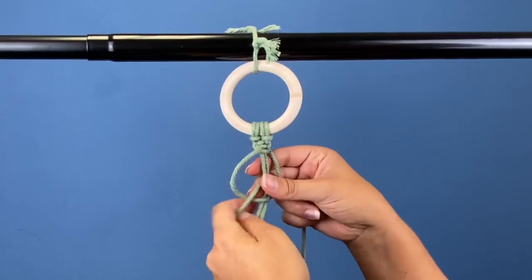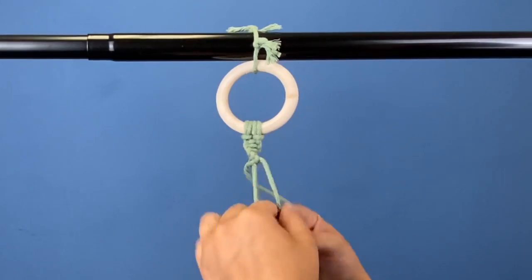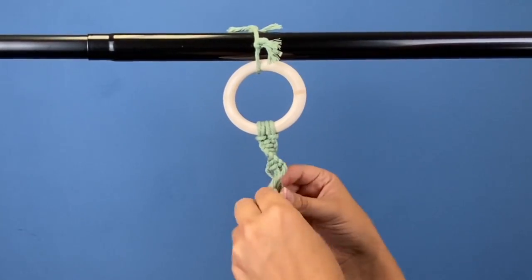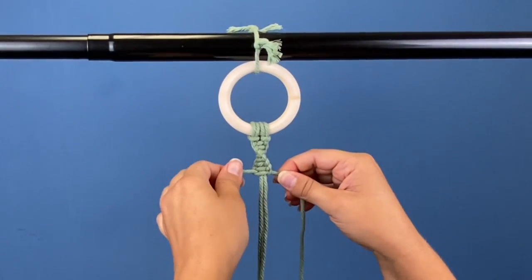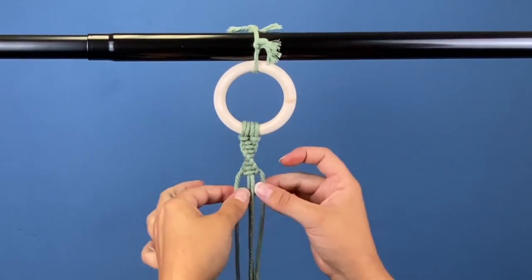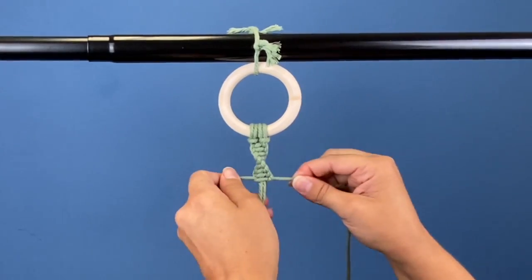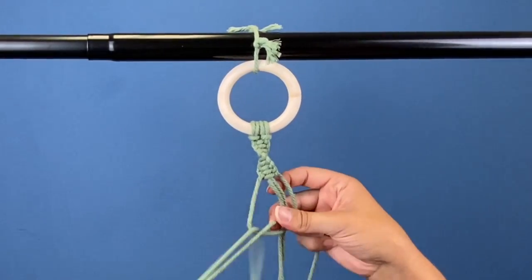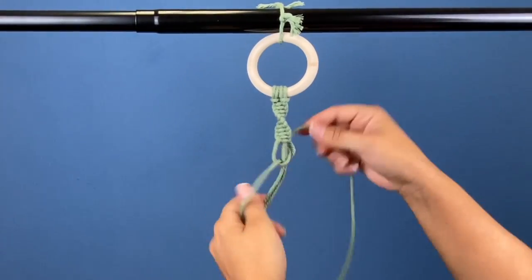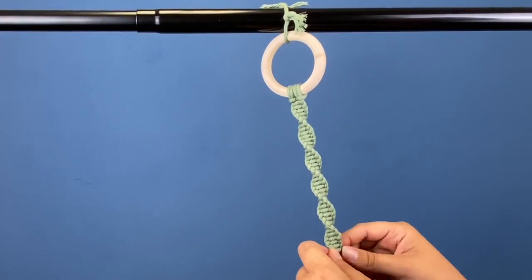That's why it's going to curve — you're doing the knot in the same direction over and over again. When it starts to really curve, you just switch your hands; that's all you're doing. Move your hands back over and do the same four over and over again. With these knots, you don't want to go too tight where your hands or knuckles are going to start hurting. Just gently pull it so that it's tight, but not too tight.